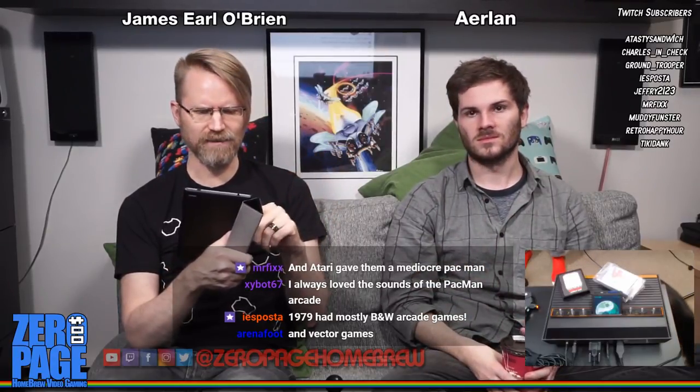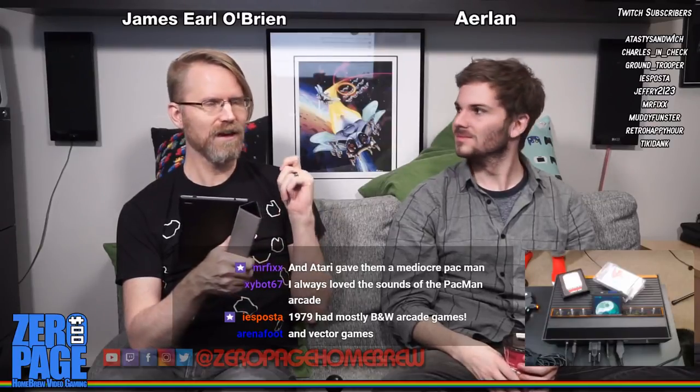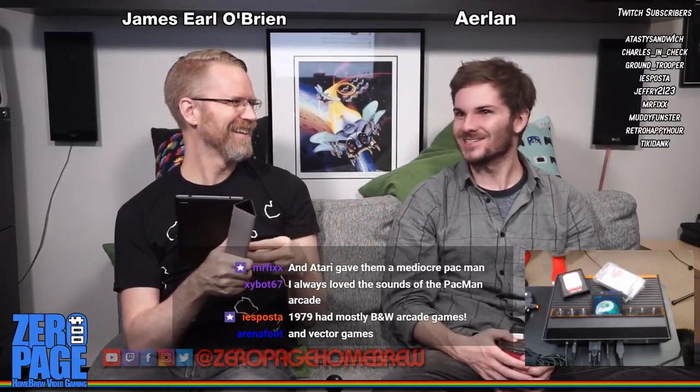Thanks to our Twitch subscribers: Tasty Sandwich, Charles in Check, Ground Trooper, Ice Boasted, Jeffrey 1-21-23, Mr. Fix, Muddy Funster, Retro Happy Hour, and Tiki Dan K. You can subscribe with Amazon Prime linked to Twitch Prime. It's so nice to see your faces here every week - it's like hanging out with friends. We disappear if you're not watching, by the way.